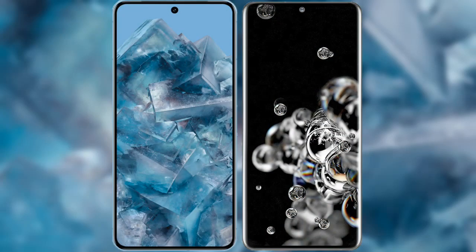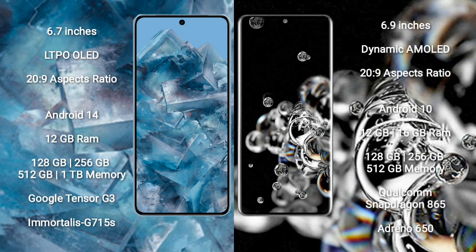I will compare the new Google Pixel 8 Pro with the Samsung Galaxy S20 Ultra. The Google Pixel 8 Pro comes with a 6.7-inch LTPO OLED display and an aspect ratio of 20:9. The Samsung Galaxy S20 Ultra comes with a 6.9-inch Dynamic AMOLED display and an aspect ratio of 20:9.